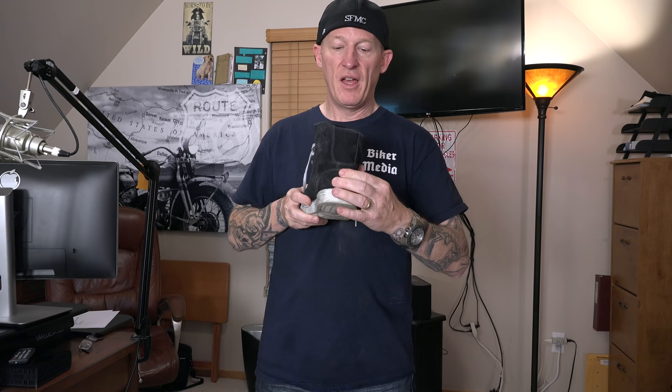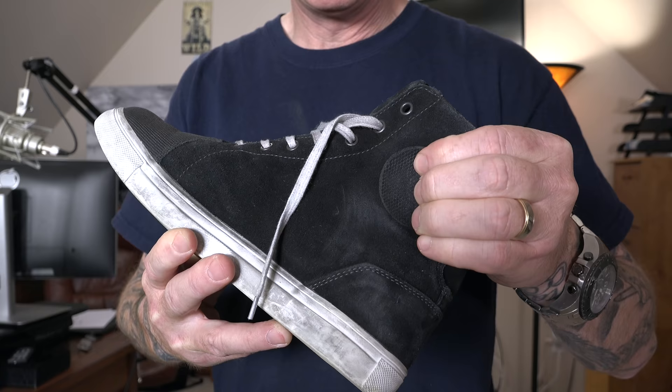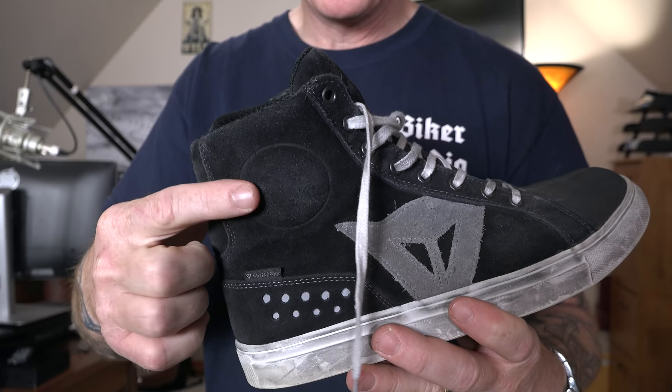Let's talk protection. There's some reinforcement in the toe, and the heel is definitely beefed up — you get a lot of protection back there. Moving to the sides, what we see in a lot of riding shoes is a very hard plate for your ankle bones on both sides. Those ankle plates definitely feel like they would offer a lot of protection if you went down.